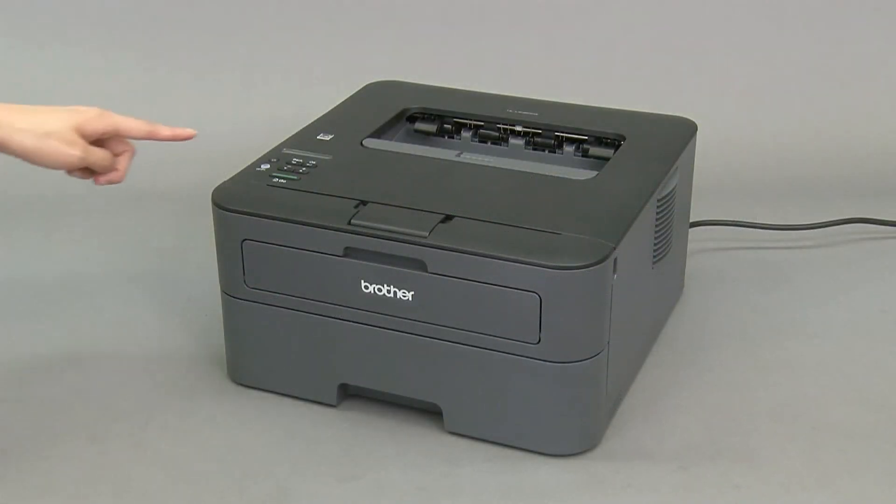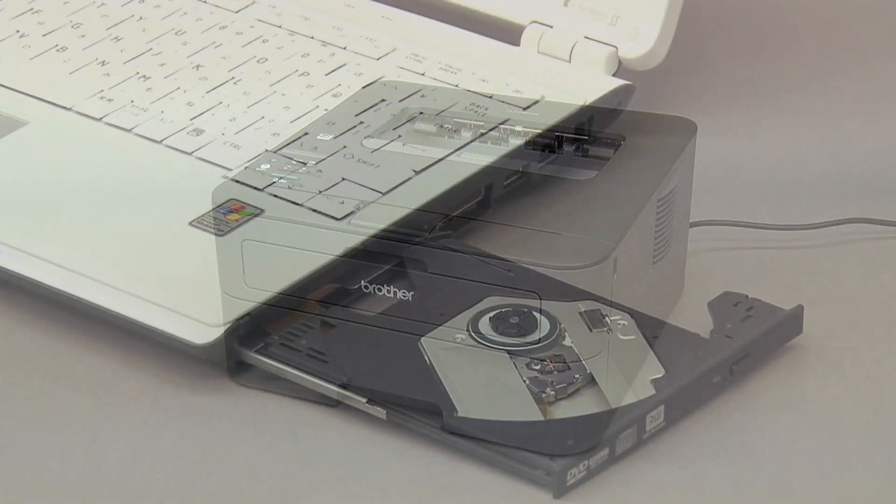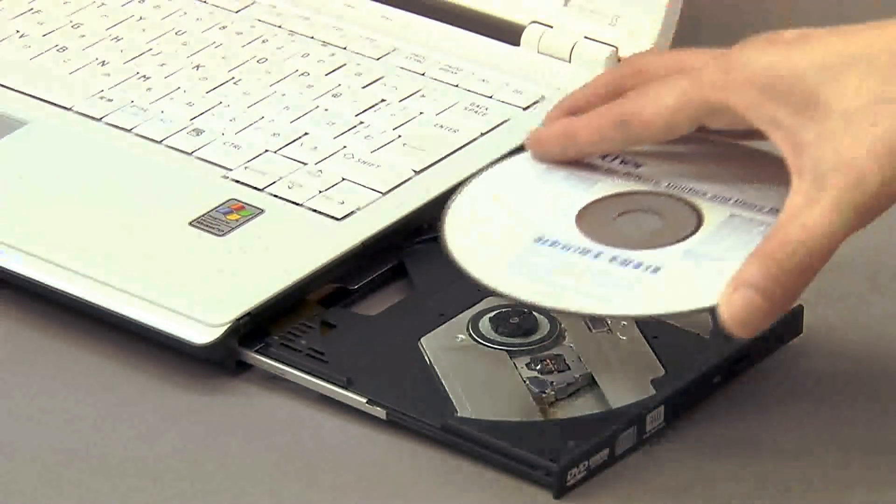Confirm that the machine is turned on. Insert the CD-ROM into the CD-ROM drive of your PC.